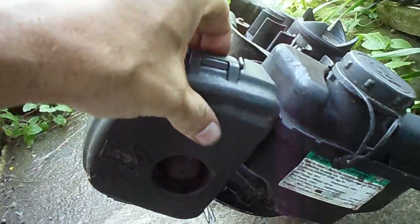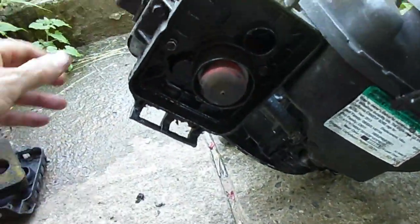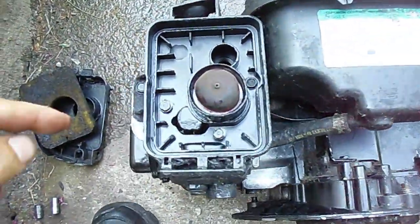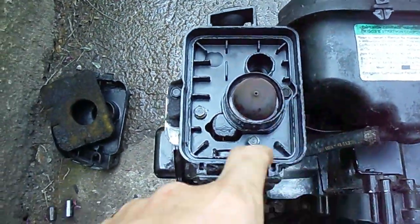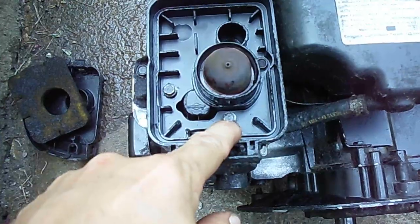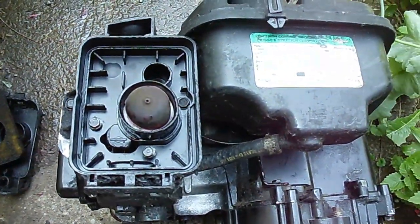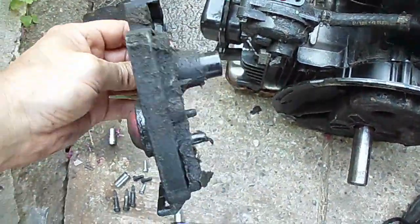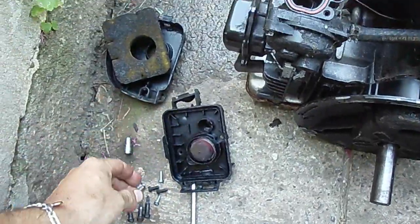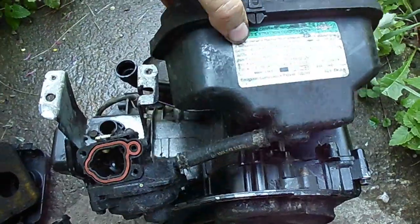I'll do the gas tank and carburetor next. You pop open the air filter door and take the filter out. Then you've got two bolts which are 5/16ths or 8mm and two which are 7mm. Once you remove the primer and air filter housing, the carburetor pulls off along with the gas tank.